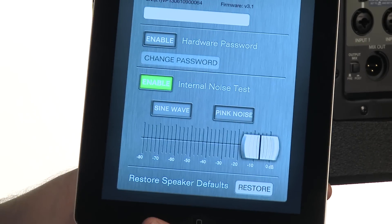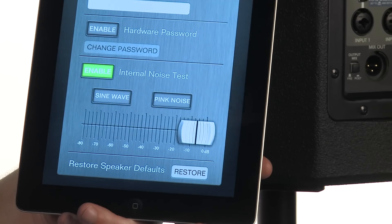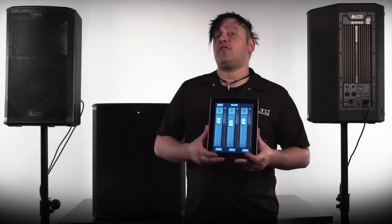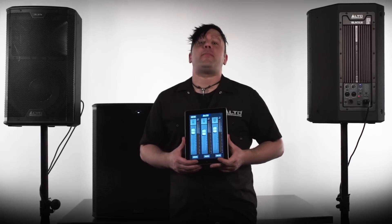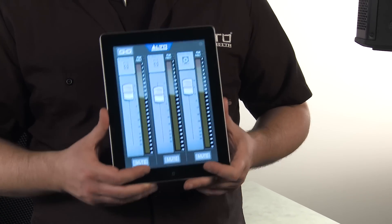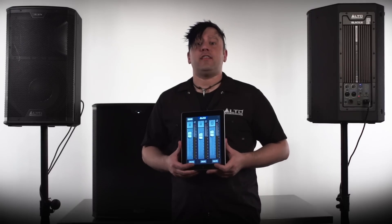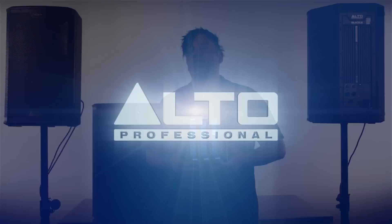On the bottom you have restore speaker defaults, so that'll bring your Black Series speaker right back to factory default. Well there you have it — an exclusive look at the brand new LiveDrive application from Alto Professional and the Black Series speakers. If you want to learn more, check out altoproaudio.com, and don't forget to download the LiveDrive app on the App Store while it's free. We'll see you soon.